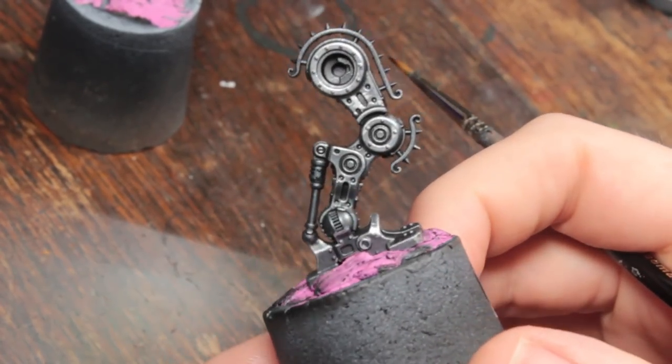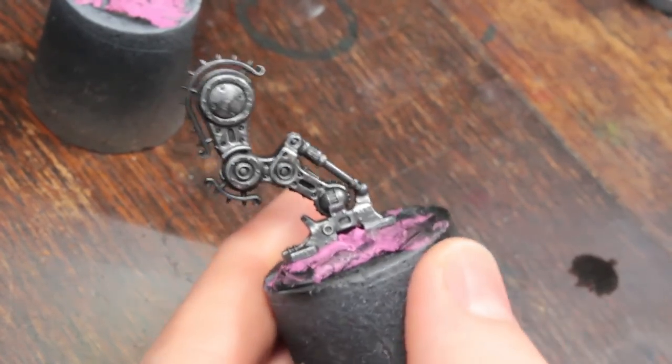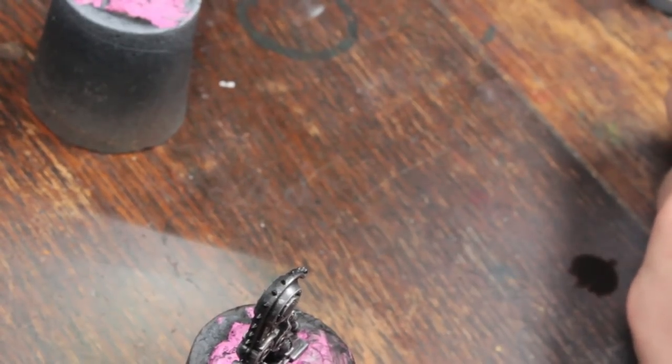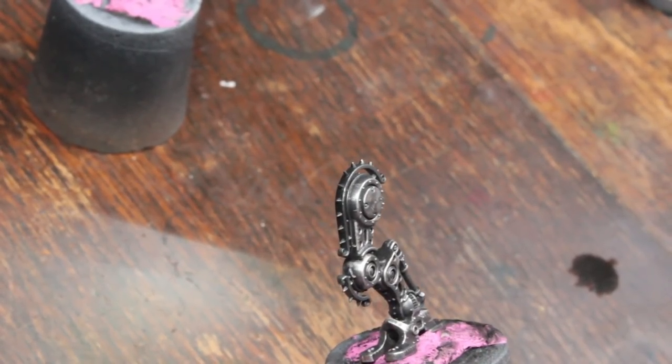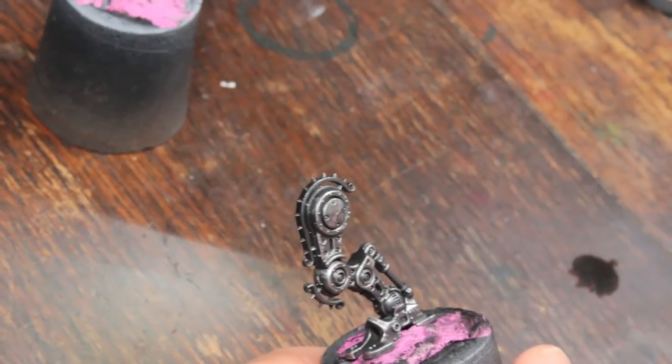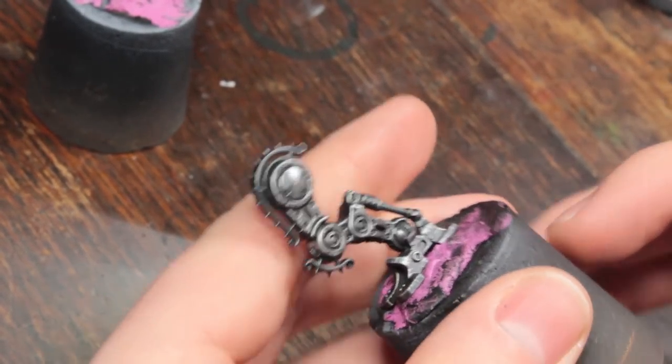I've gone around and done highlights and scratches with the steel color across the entire model. Now I'm going to use a little bit of chrome just to do some final highlights. I'm basically done painting the steel-colored metallics, so I'm only doing this on the very brightest spots. Chrome is slightly brighter than the steel - not a lot brighter. I'm going to add a little bit of VMA Dead White to it, which makes it slightly less reflective but consistently brighter - you can see it on my hand. It will look brighter from more angles, so just on the areas where I want the very brightest spots.